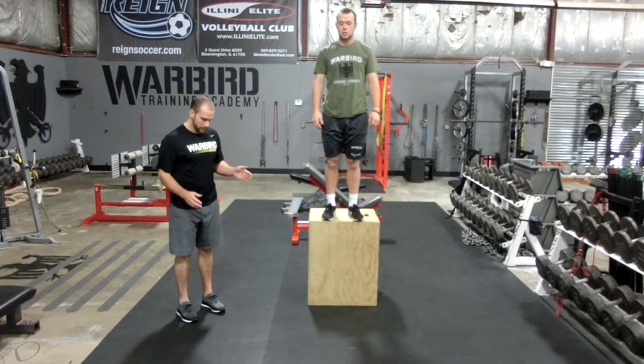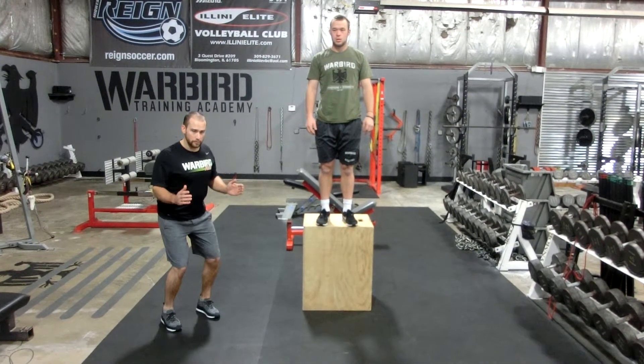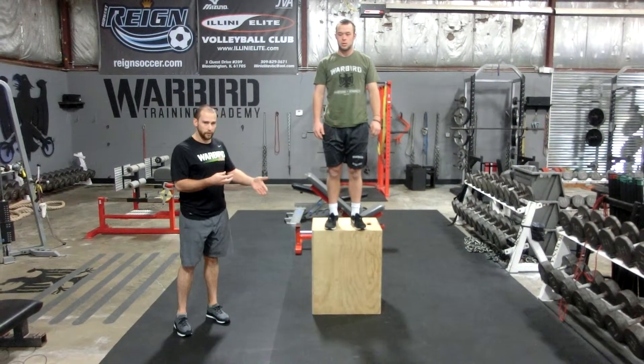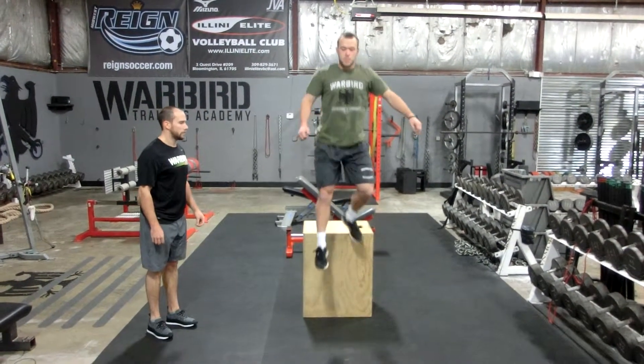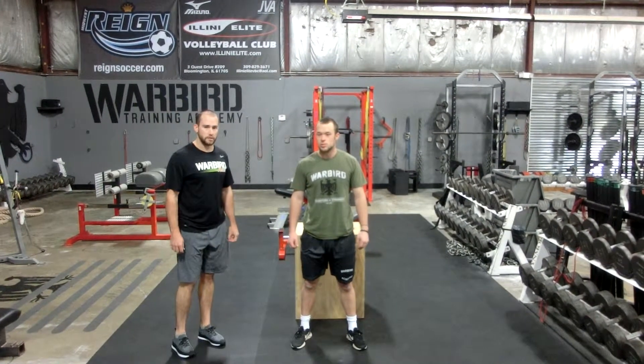He's going to step off and land on the balls of his feet, landing in a half squat position with good posture. The goal here is to absorb the force of his fall as quickly as possible — that's why we need to land in a half squat position. That's the shock jump exercise.